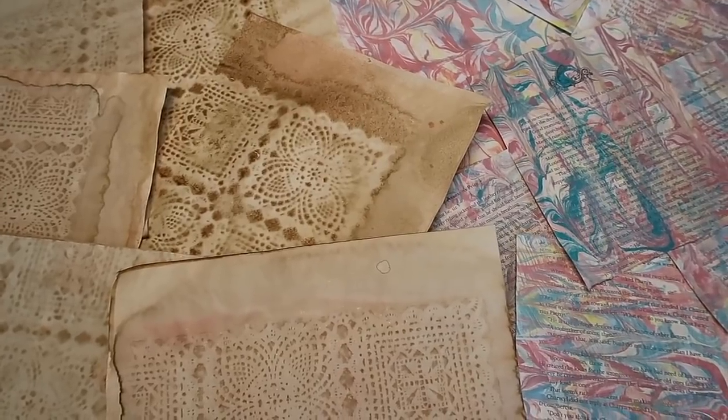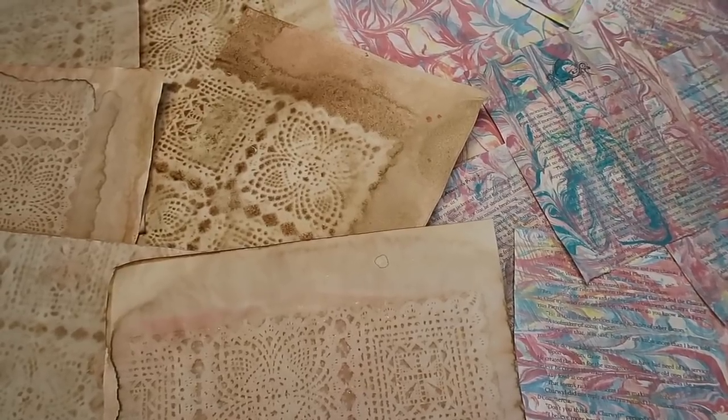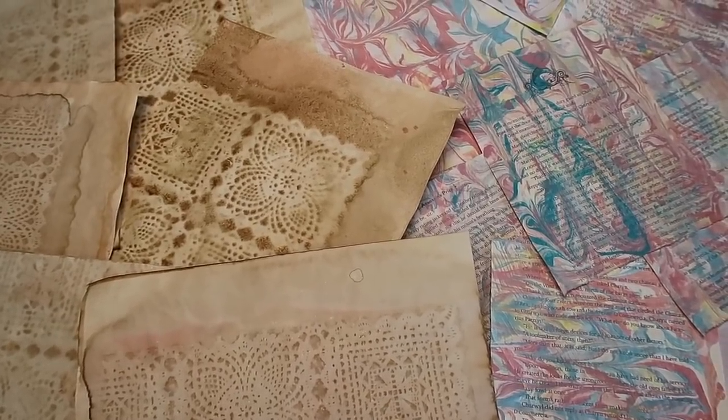If you want to join along with me, it's just a casual challenge — you can totally follow along, make your Dollar Tree junk journal, and we can comment down below and give other people ideas for things that you might be doing. So let's hop into the video.